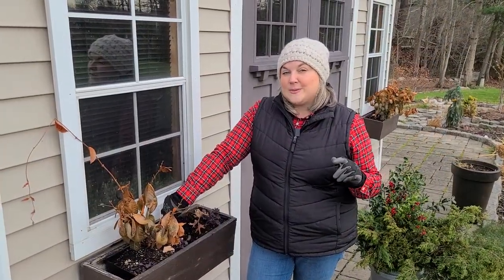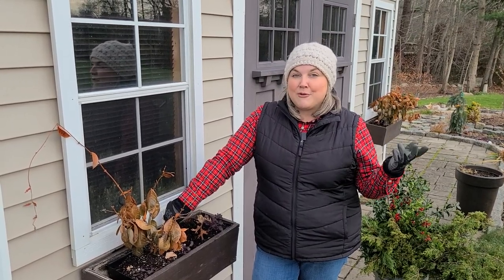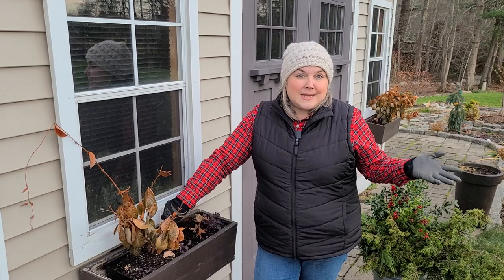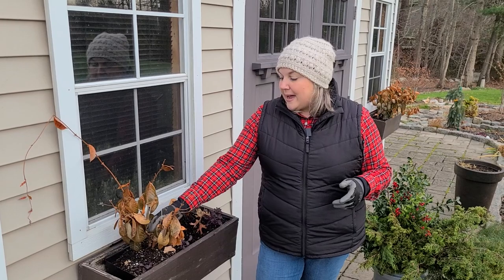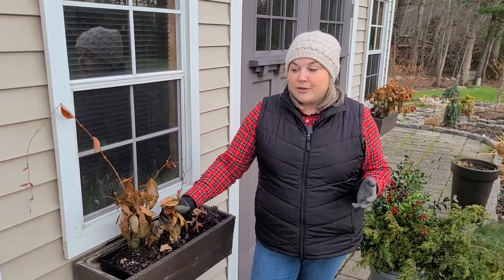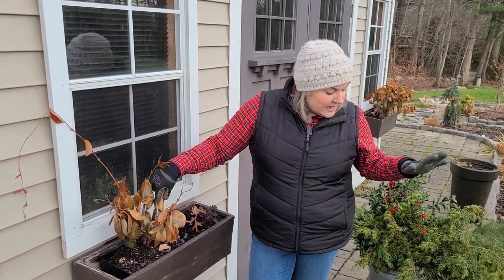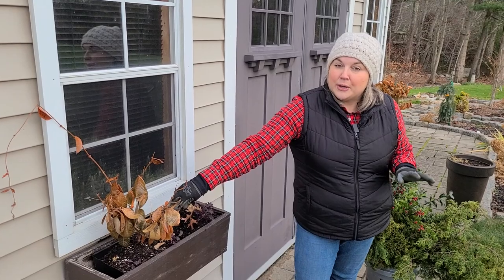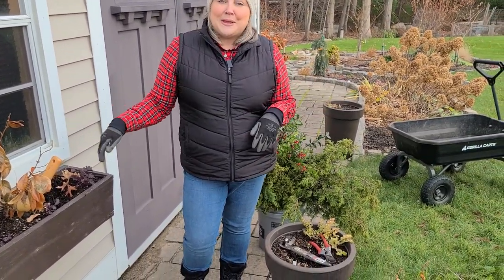If you watched my last Christmas greens video where I foraged a bunch of greens to decorate my front porch planters, the first step you want to take is clean out any debris or old plants in your containers. In this case I had some Mandevilla in my shed window boxes throughout the summer, so I'm going to get those out. I'm using my Hori Hori to saw the root ball out, and now the next step is to start placing some greenery.